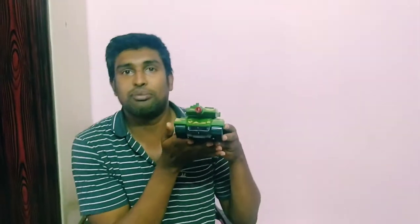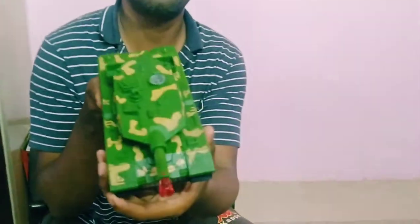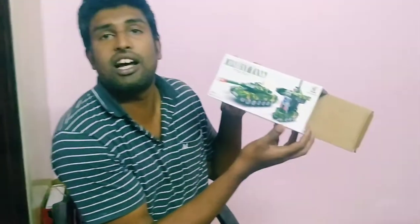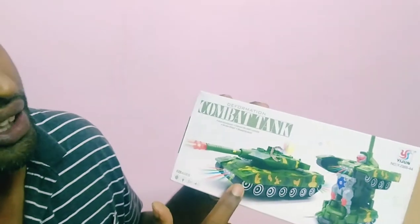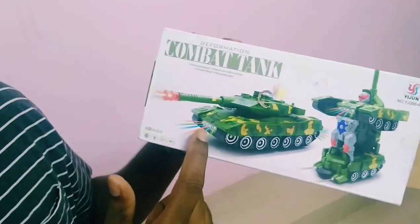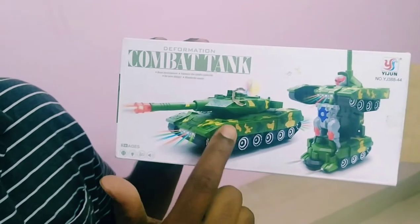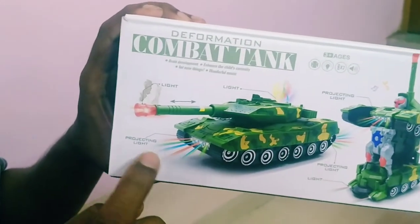Let's talk about a small review. Now we have two-in-one. The combat tank can be fine. Next, we will change the robot. We have projector light. For the highlight, we have projector light plus the robot. For the projector light, we have an R light.